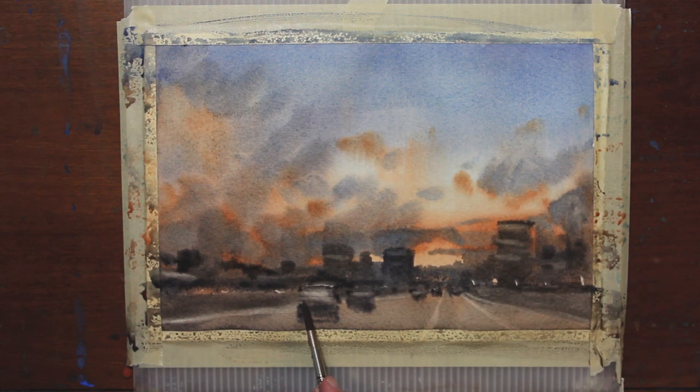I'm going to go ahead and add some darker, thicker pigment on the back of the car. You can see that these cars are starting to come together a little bit.